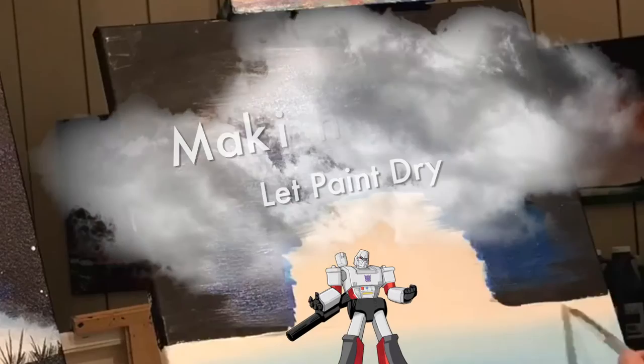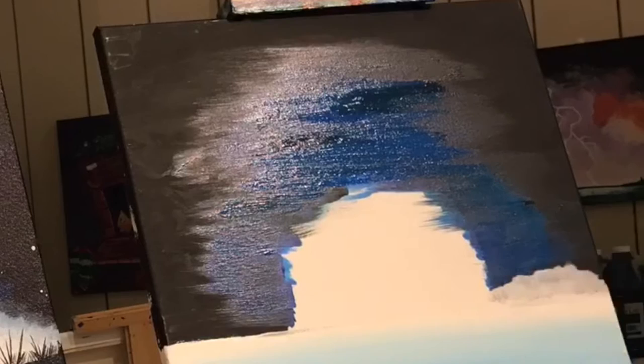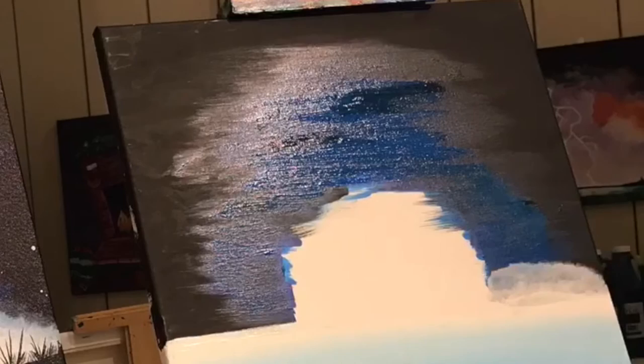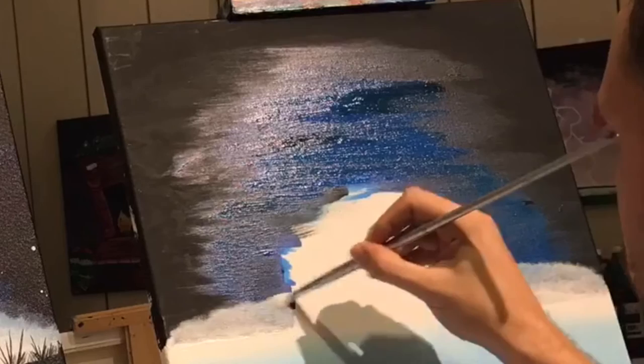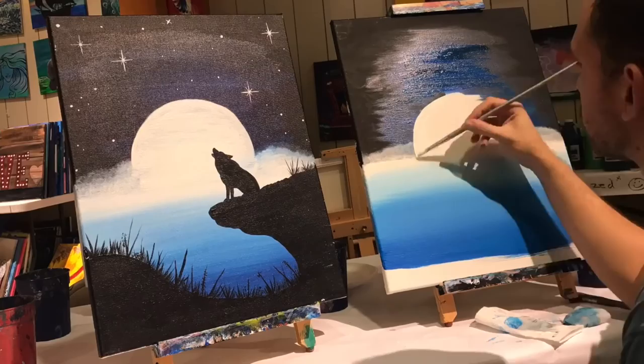Now we're ready for the fog! Put Megatron into his water cup. The next brush we're gonna use is Ignacio. Put a little bit of white paint on him and in a circular fashion go across the right side of the painting. I have a little bit of white paint and I'm slowly gonna bring it up in this circular motion until it naturally starts disappearing into the background. Use this method to make the paint less and less opaque and give you that cloudy, wispy, foggy texture. Go ahead and do the same thing on the left side as well.